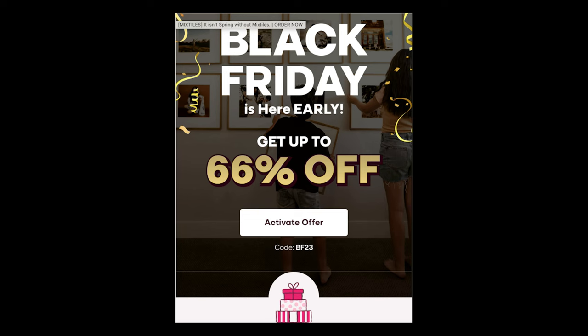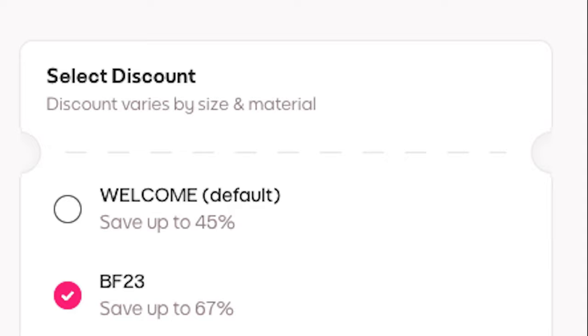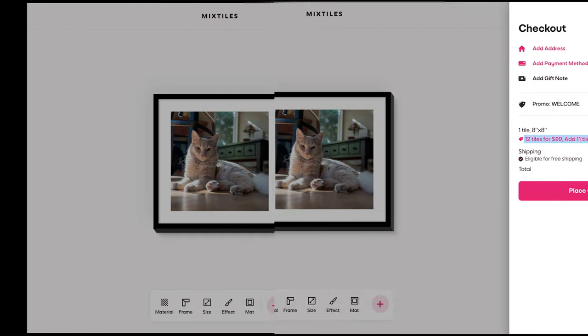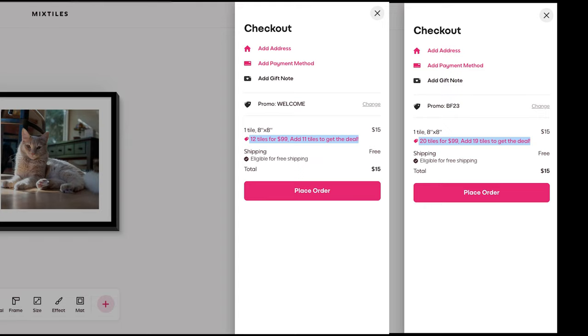They always have a promotion ongoing, so never place your order at the original price. Also note that the discount code does not apply on orders under $99, and the deeper discount will only give you more tiles instead of changing the final price.